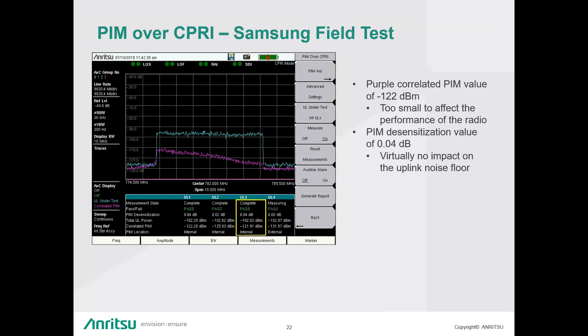Question: How does the equipment determine if PIM is internal or external? Answer: It's a time-based measurement, as well as looking at whether the PIM is happening across all uplinks and downlinks simultaneously. By analyzing those factors together, the algorithm can make a better determination of whether the PIM source is internal or external to the antenna system.